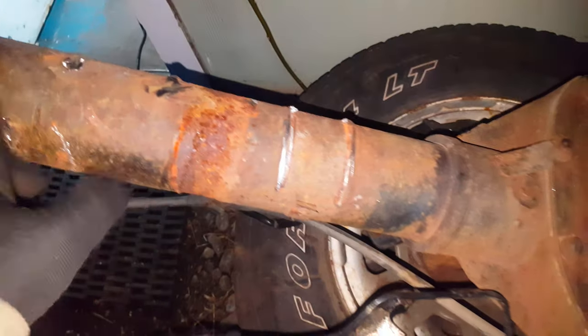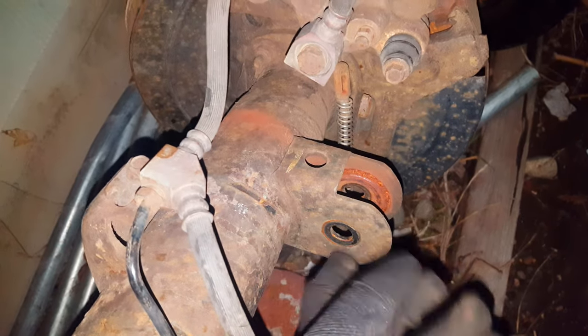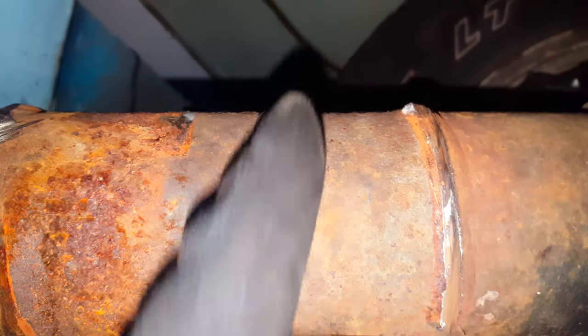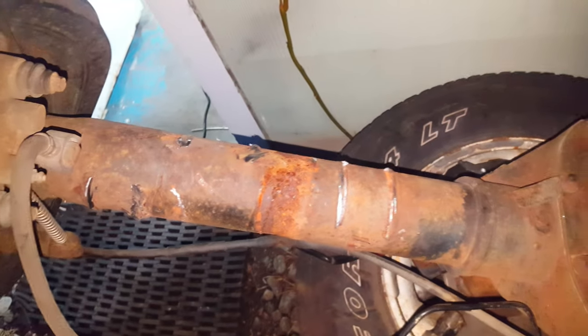I've gone ahead and took off three of the brackets — these were the hardest. This one I had to grind off one side, smack it with the hammer the other way, and then cut through the back side. These ones were a little bit easier — I just went straight down the weld with my grinder and then started hitting it with the hammer and they came off fairly easy.